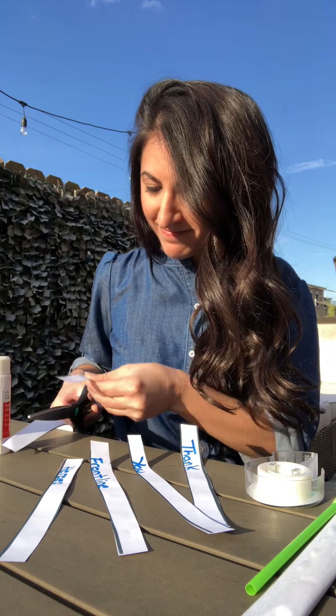Next, you cut on each line to make strips of paper. After that, you take each strip and glue the ends together, creating each of the petals for our flower.